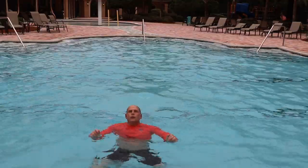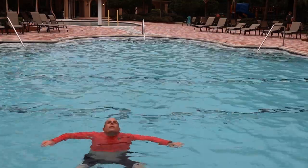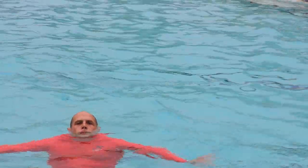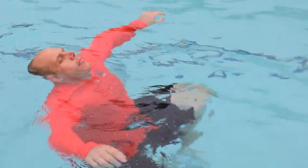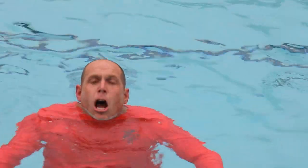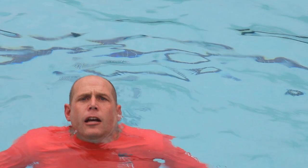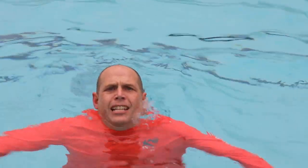We want to move as little as possible — almost like you're floating. Lean your head back, focus on your breathing. You need to breathe in and out. If you hold your breath, you're going to bob, because you'll have to let your air out to take another breath. You can't hold your breath. It's very important when treading water to breathe in and out. Breathe in and out.